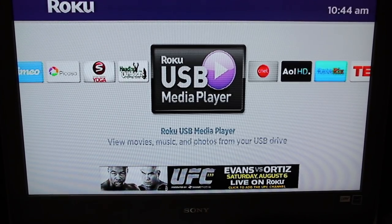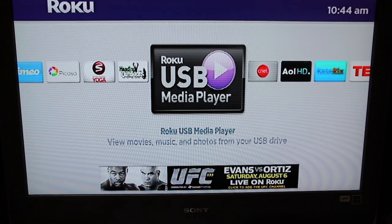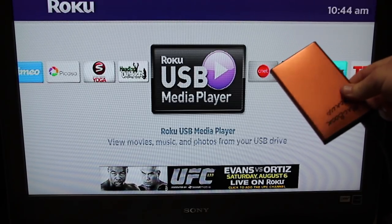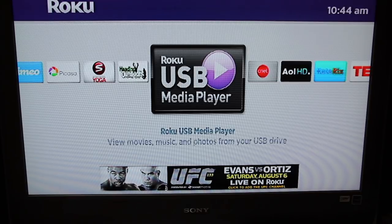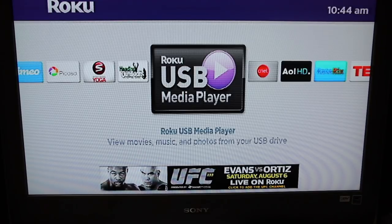I have the media player installed on my Roku box — it is free — and what it does is it allows you to play your own media through the Roku player. What I've done is attach a 500 gig external hard drive to the Roku XDS player with my media on it. The Roku XDS has a USB port, so you simply plug in your external hard drive.